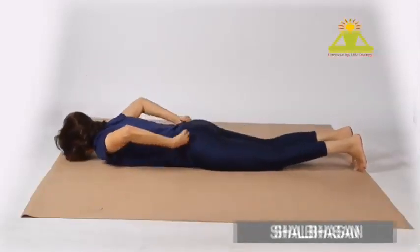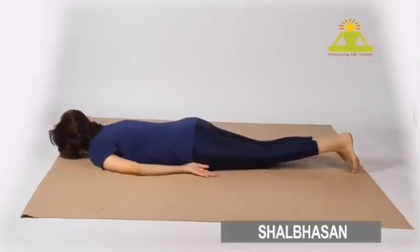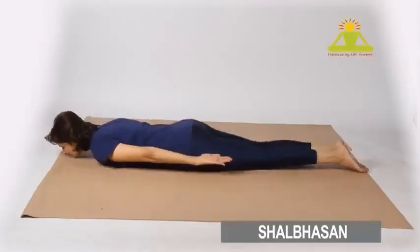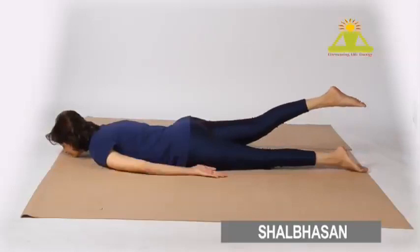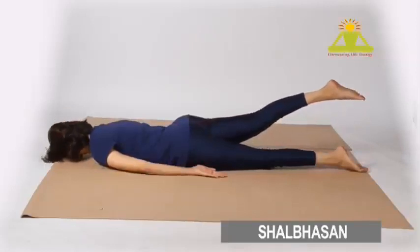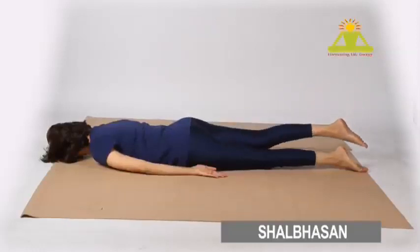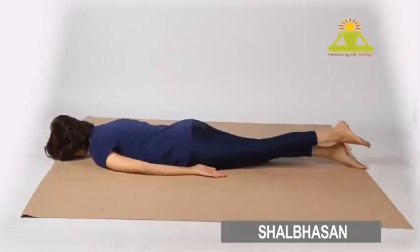Lie on your abdomen, toes pointing out, chin touching the floor, hands by the side. Inhale, and while exhaling, lift your right leg up — toes pointing out, legs straight, shooting out. You may rest your forehead on the floor to give relief to your neck; that is absolutely okay.